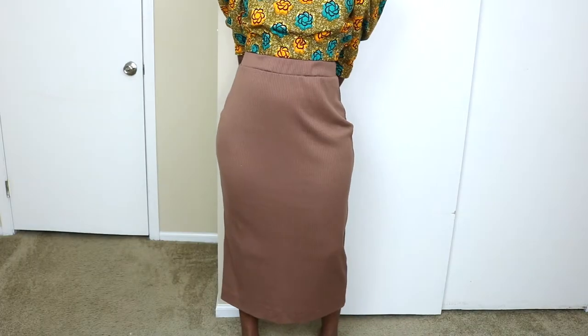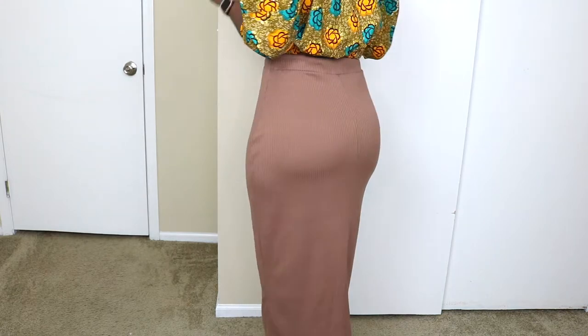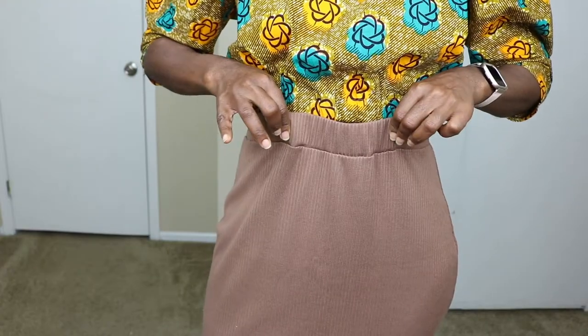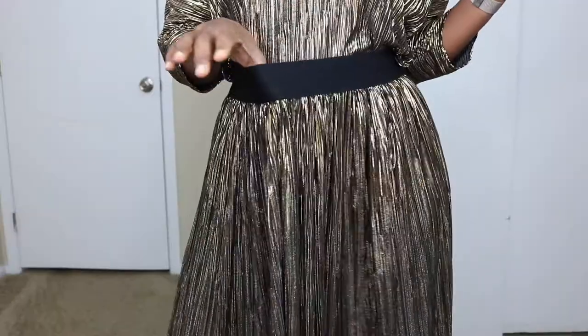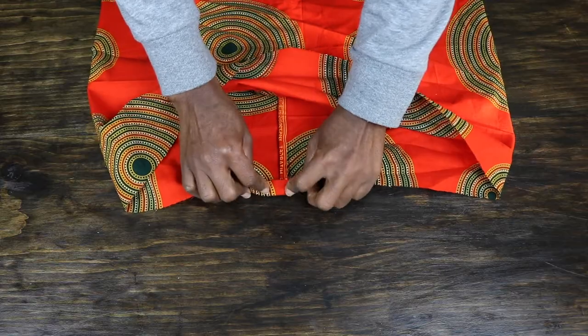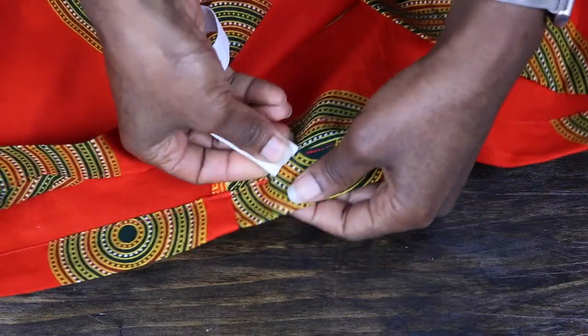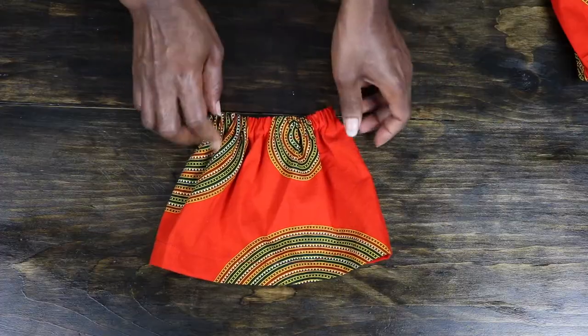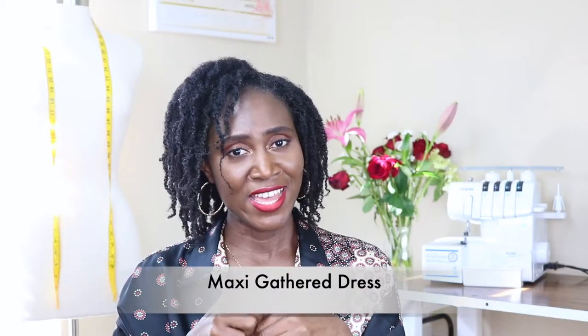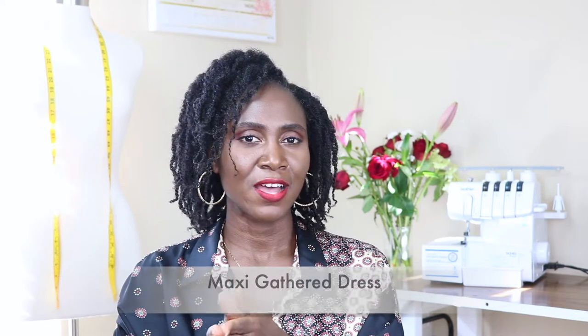Number two is a gathered skirt with an elastic band. It's very similar to the bandeau top — the only difference is that you're inserting an elastic into the waistband only; you don't have to insert it at the hem as well. Again, it's a rectangular piece of fabric. You can attach a waistband or just create a casing, insert an elastic band, hem it, and you have a skirt. It's easy to do and shouldn't take more than two hours, even if you're sewing by hand.